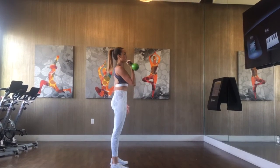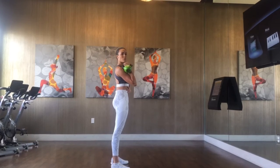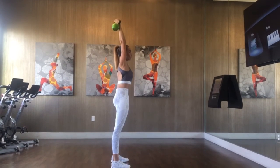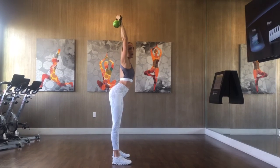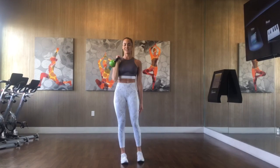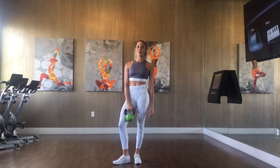From the side, it should look like this. Abs are tight, ribs are down, glutes are squeezed, lats are engaged, and right underneath. Notice how I'm not arching the back to get under that weight, but everything is staying in that plank position. And that is your single arm overhead press.